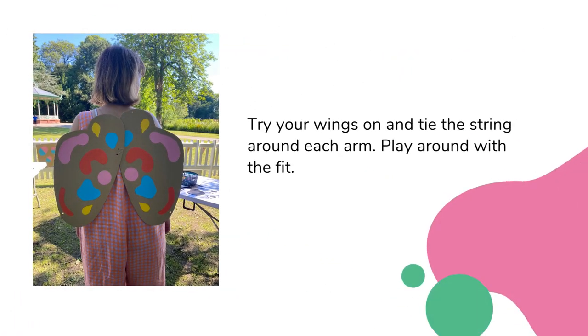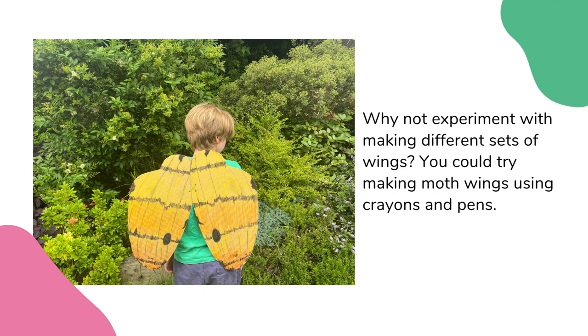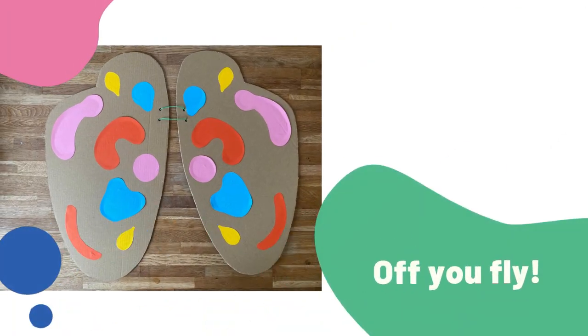Try on your wings and tie the string around each arm. Play around with the fit. Why not experiment with making different sets of wings? You could try making moth wings using crayons and pens. Now pop your wings on and off you fly.